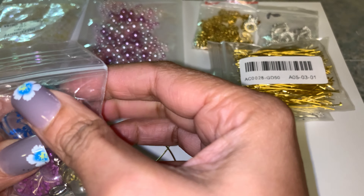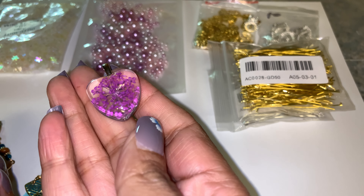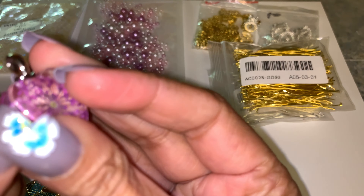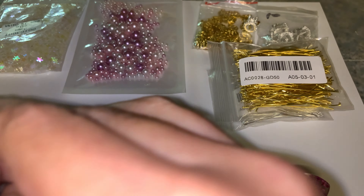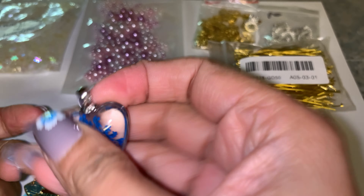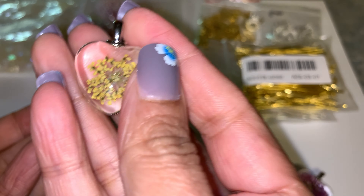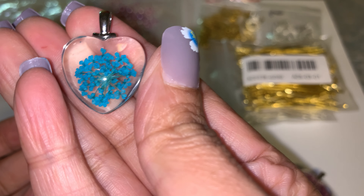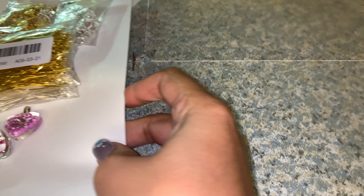We also got these pendants — there were five of them and they have a good weight to them, they're so pretty. You can see the design from both sides. There's a purple one, a pink one, a blue one, a yellow one, and another blue one.